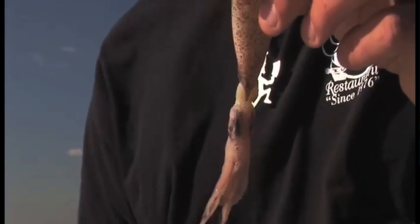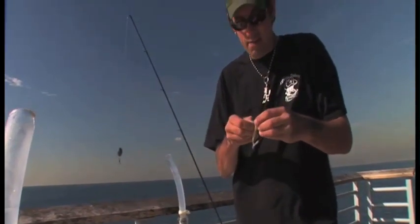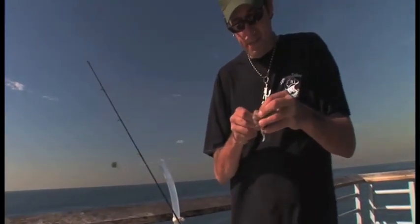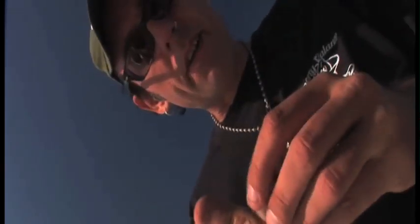Here's your squid. We just like to use the tentacles because they flop around in the water — I think that gives a little better look, gives it some more action. Maybe it looks a little more alive. We're going to hook him up and just drop this one just a little bit underneath the pier.